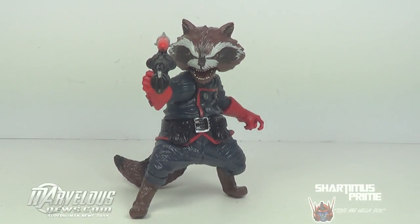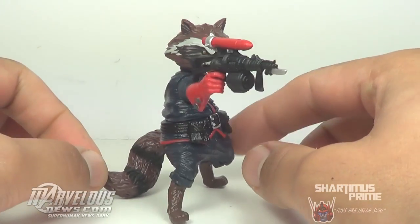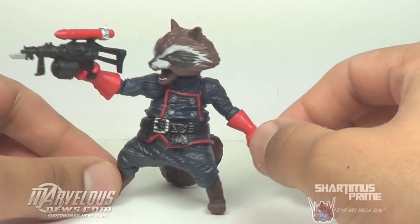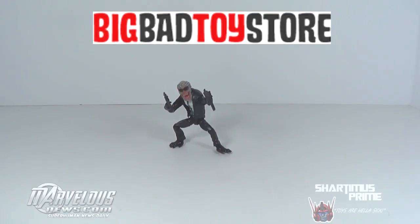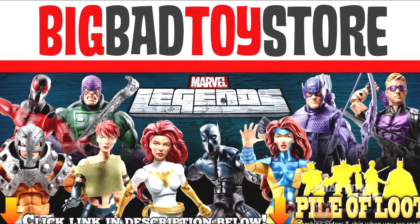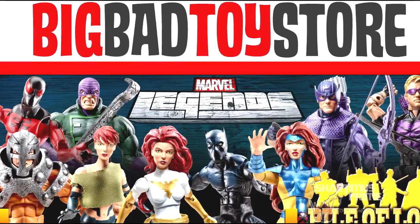Hey, what's up you guys, Shardamiss Prime here, doing another Marvel Universe figure review — well, not a Marvel Universe, but the Marvel Legends Build-A-Figure Rocket Raccoon. This review is brought to you by MarvelousNews.com, check them out, link is in the description below. They have all the latest in Marvel-related news, and if you're trying to pick up the Rocket Raccoon Wave and cannot find them at retail, I suggest you go to BigBadToyStore.com — link in the description below.